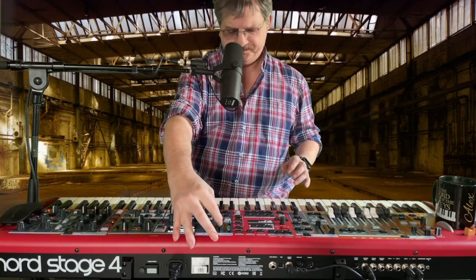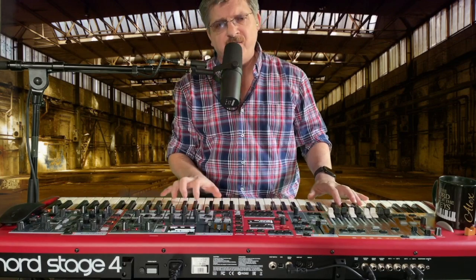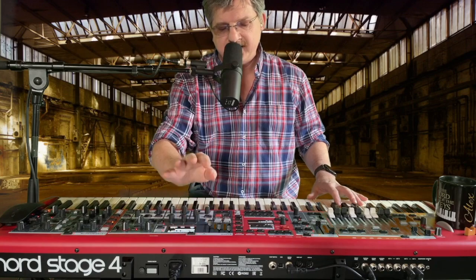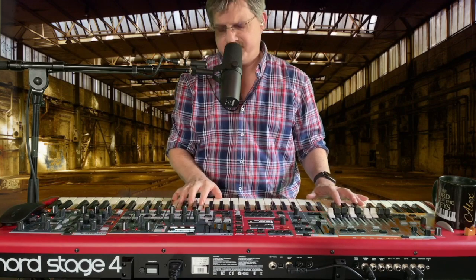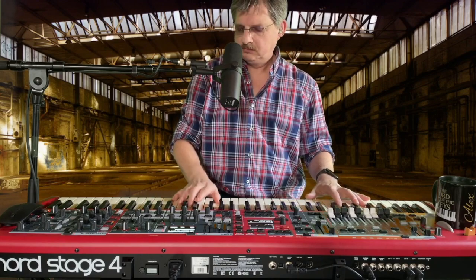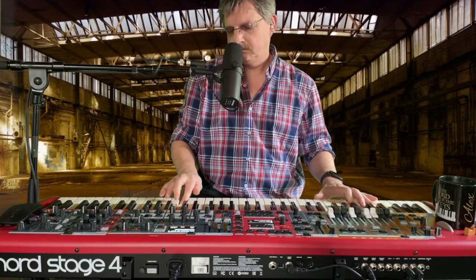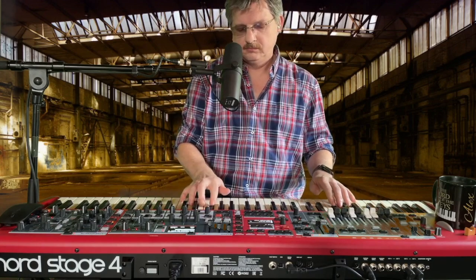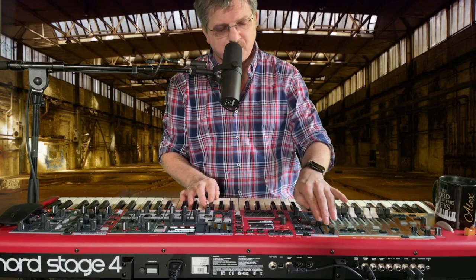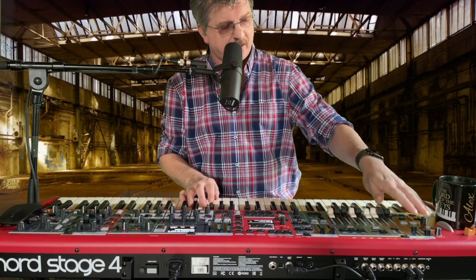Now I want to show you a song from Vangelis — Conquest of Paradise. I use a piano synthesizer in the core. And now listen. I love this: in the piano section I have two controllers, in the synth section three, and organ two.